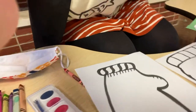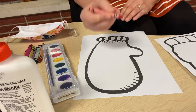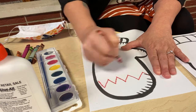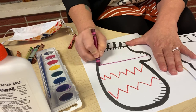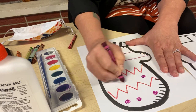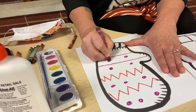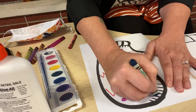I think we will do the mitten first. This is a cool project because what you're going to do is take your crayons and design any designs you want with your crayon. I'm doing zigzags. If you want, you can do some stripes, maybe do some circles, any colors you like.